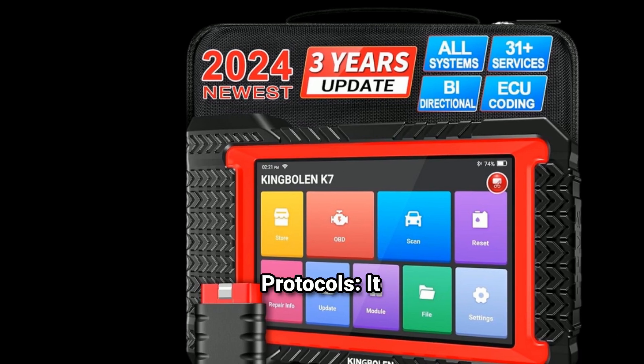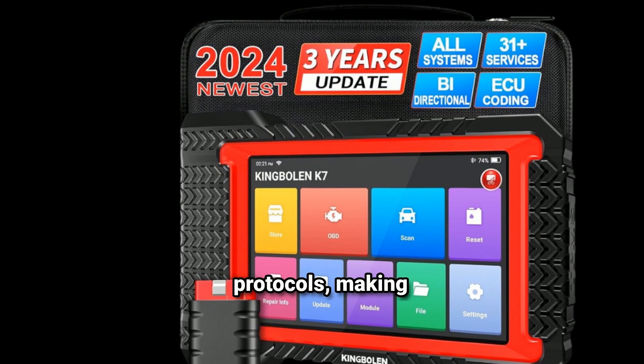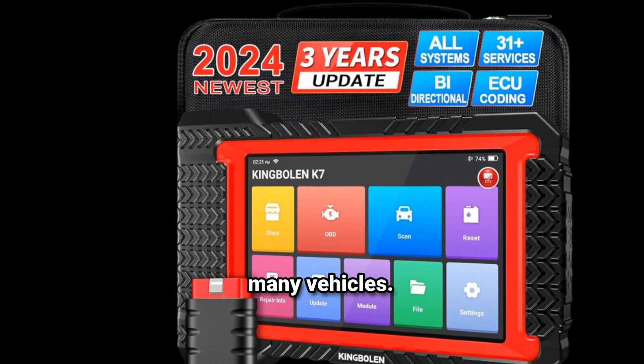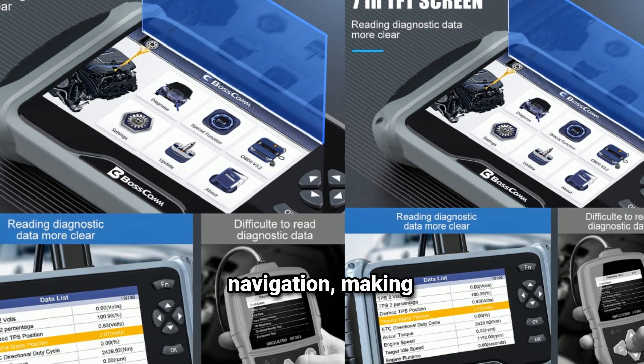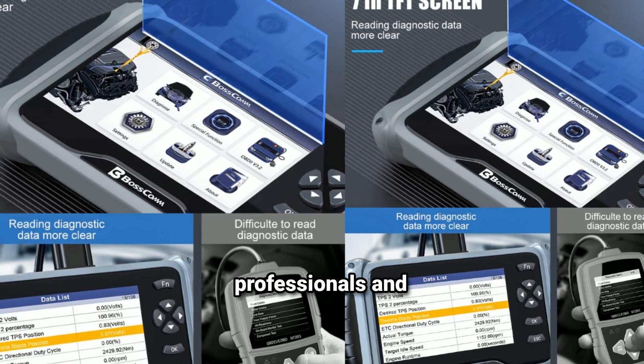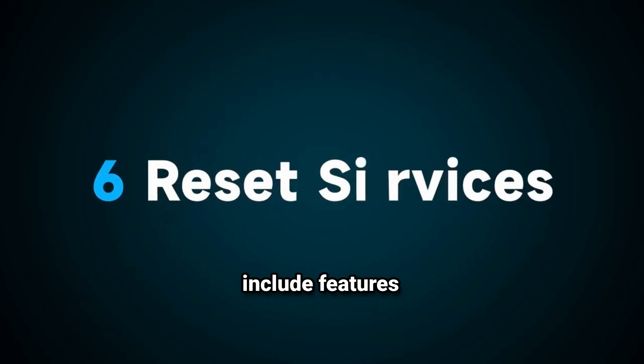It supports multiple protocols, usually supporting a range of OBD2 protocols making it compatible with many vehicles. It also features a user-friendly interface — many models come with a clear display and intuitive navigation, making it easier for both professionals and DIY enthusiasts. Depending on the model, it may also include additional features like freeze frame data, readiness status, and vehicle-specific tests.